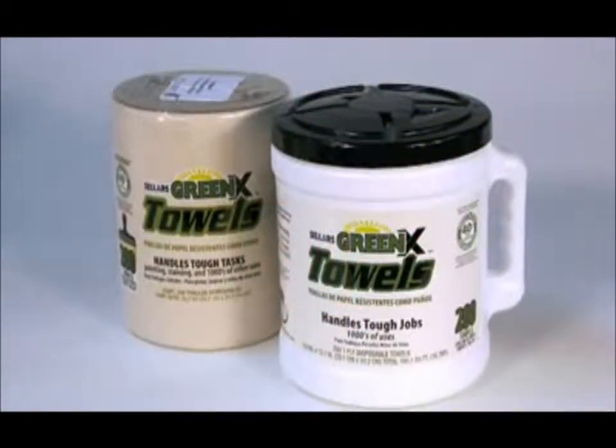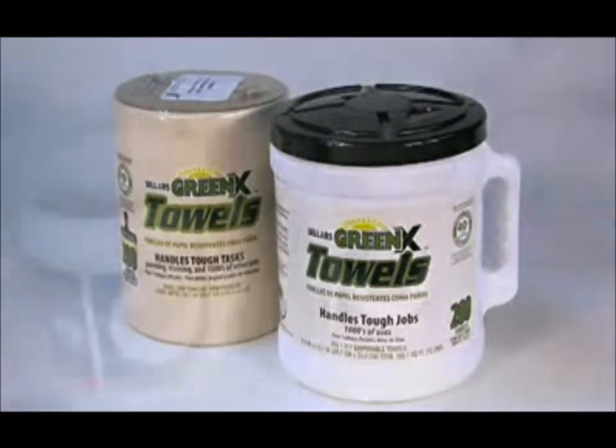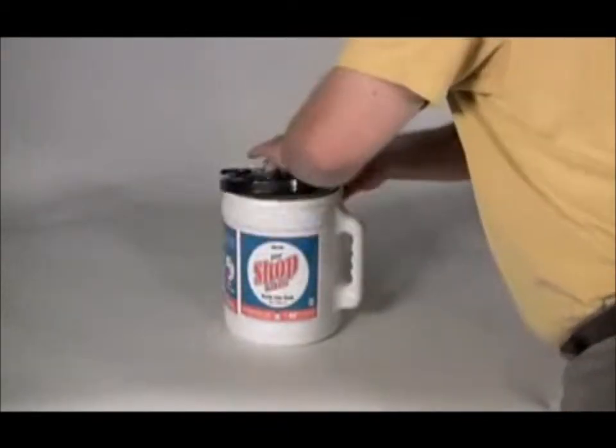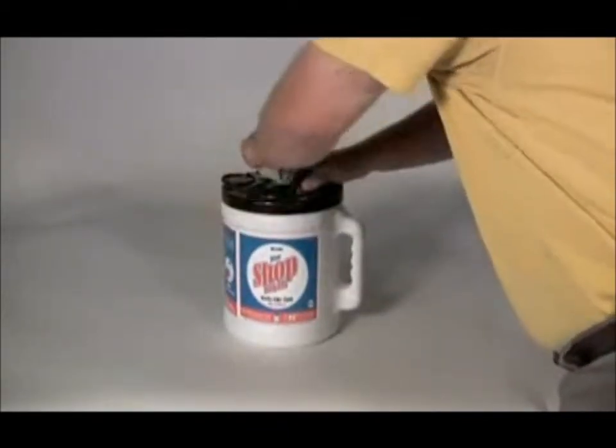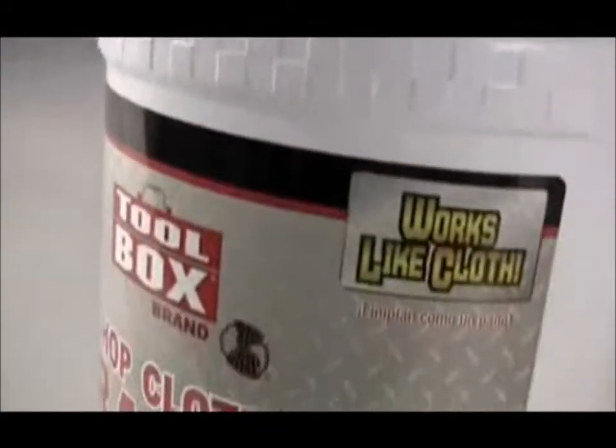Refilling your durable, reusable, water-resistant Big Grip Bucket is as easy as one, two, three. Simply remove the tab on top of the refill, insert the refill into the bucket, and replace the lid. Now pull the center pull through the opening in the center of the lid and you're ready for action.